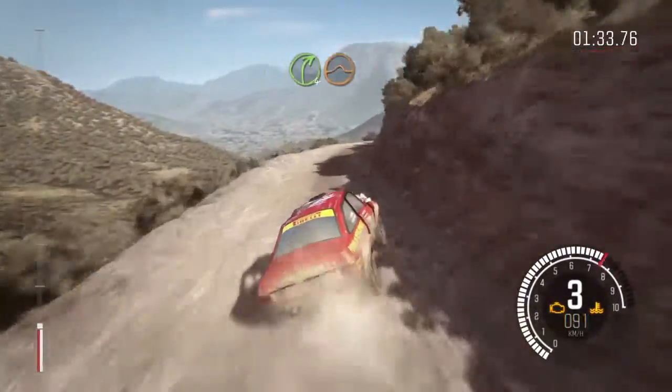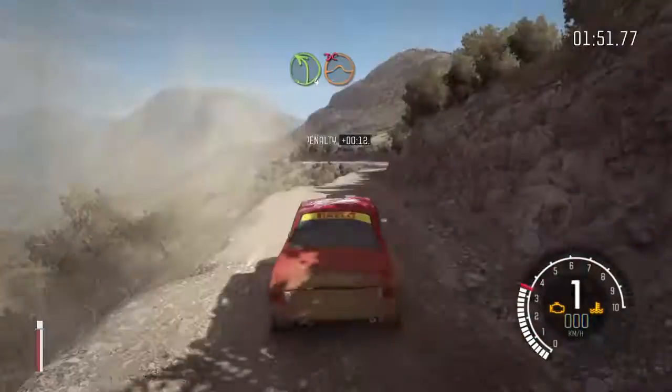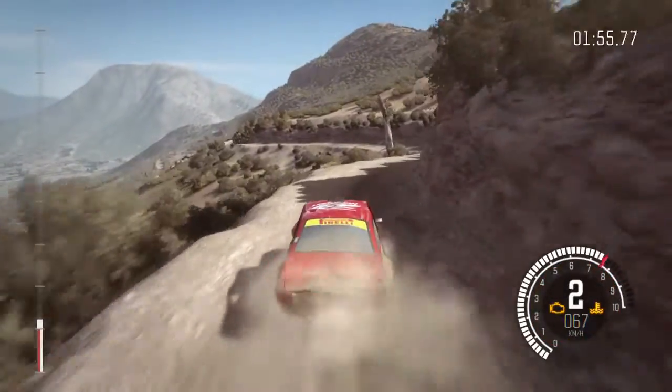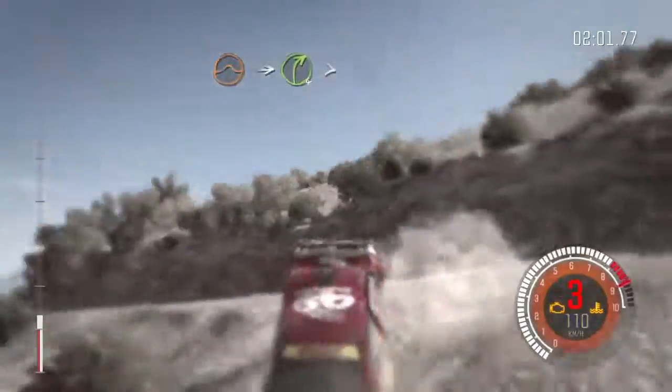Right 3 tight. Left 4 long, don't cut. Jump. Into right 4 long, tight for 360.